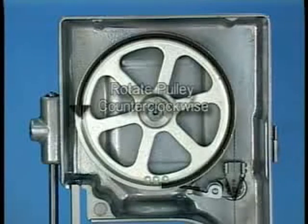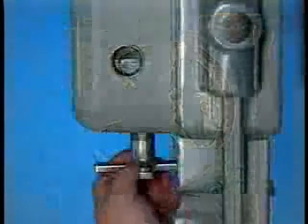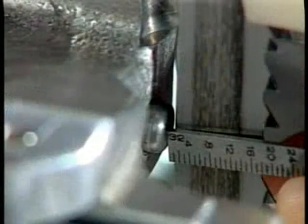Rotate the upper pulley a few turns by hand until the blade centers itself on the pulleys. Then turn the tension adjustment hand wheel slowly to the right until the indicator registers between 4 and 5 at eye level. This is the best operating tension for the blade. Check the blade backup blocks — clearance between backup blocks and the blade should be approximately 1/32nd of an inch.